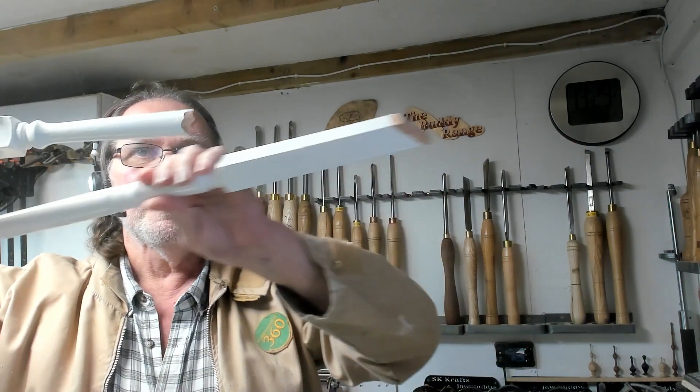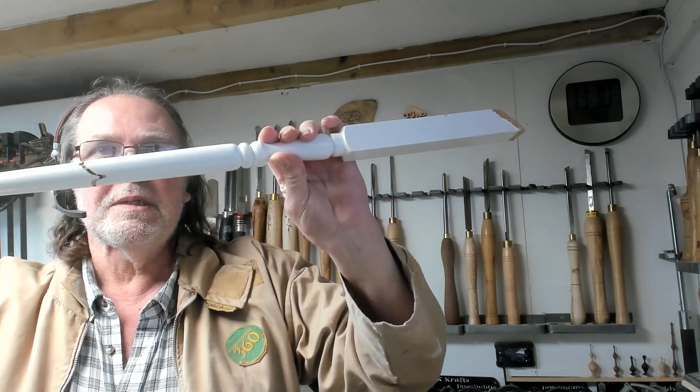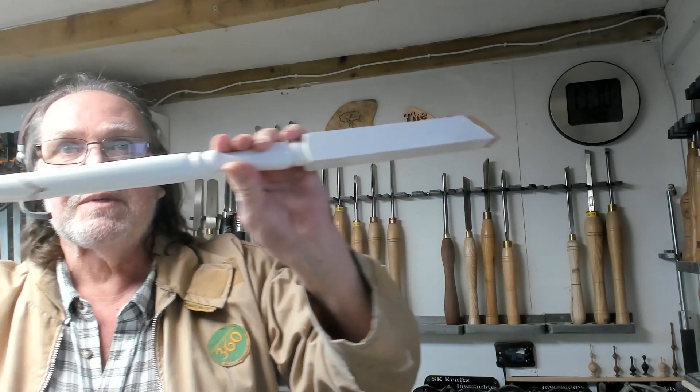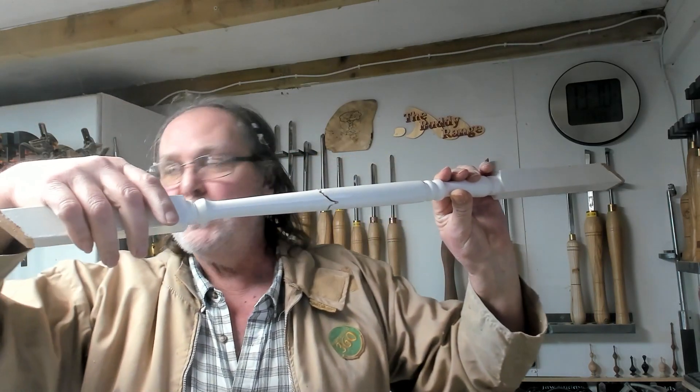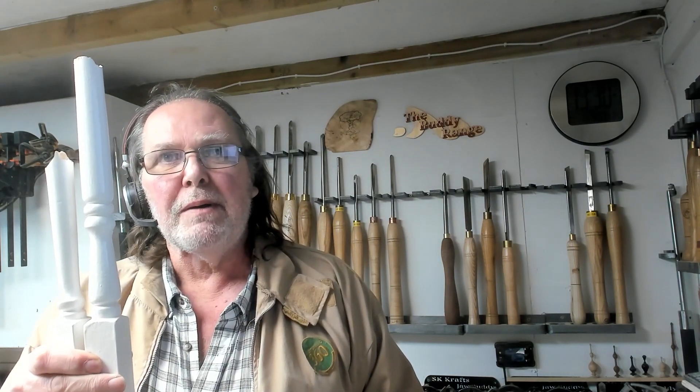Hiya. The trouble with stair spindles is they're spindly and they get broken. I've just been given this one as a pattern to make some new ones, which I've done. But then I thought, can I repair it?